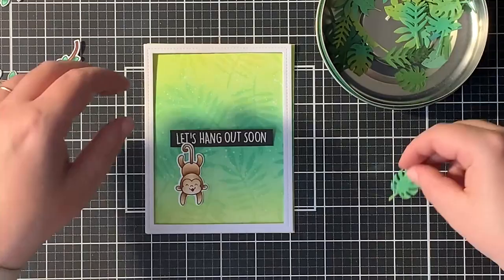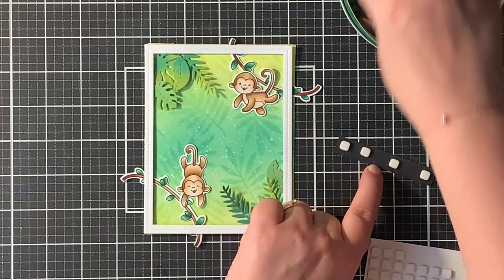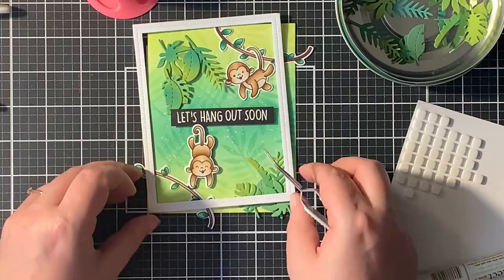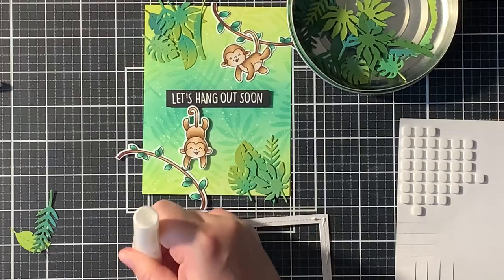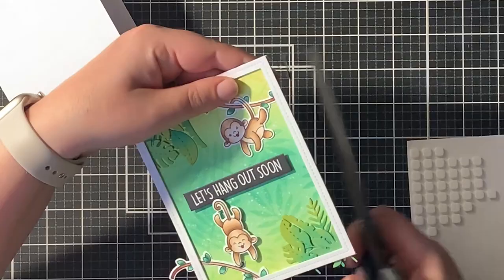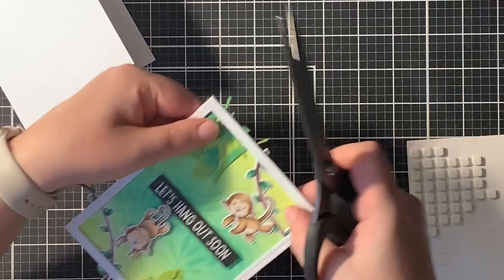All that's left to do now is to assemble my card. First I played around a bit without adhering anything — this gives me more time to figure out the exact placement of all the die cuts and images. I started by adhering down my sentiment in the middle of the card with some foam squares, and then the monkey on the bottom was also adhered with foam squares. All the leaves and the monkeys at the top right corner were adhered with liquid glue. I glued down my frame at the end of this whole process. I saw that some leaves were overhanging my panel so I just trimmed those off with scissors.